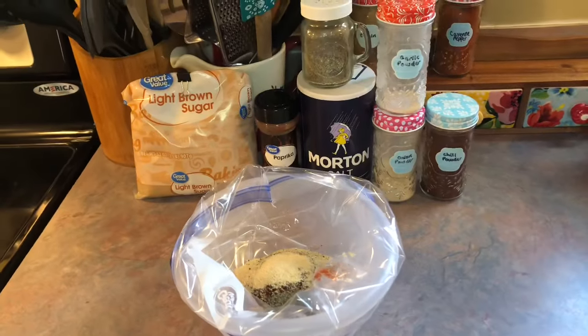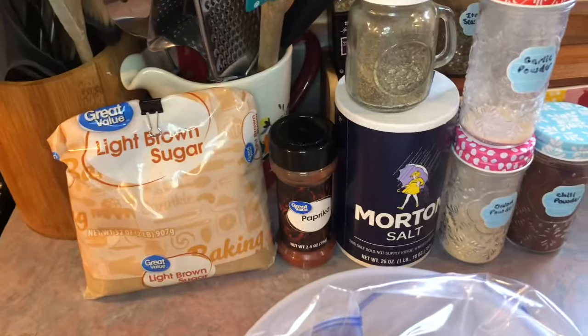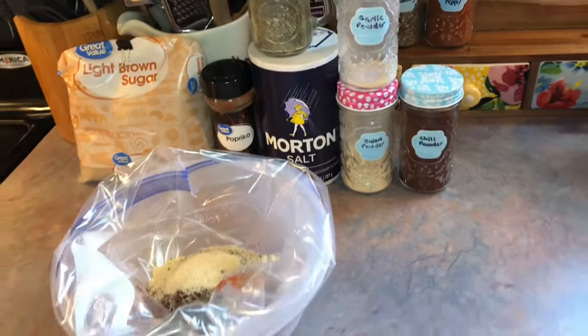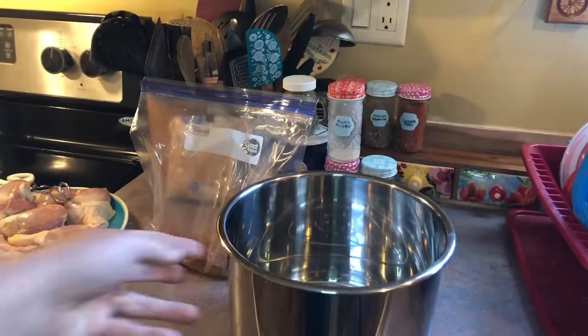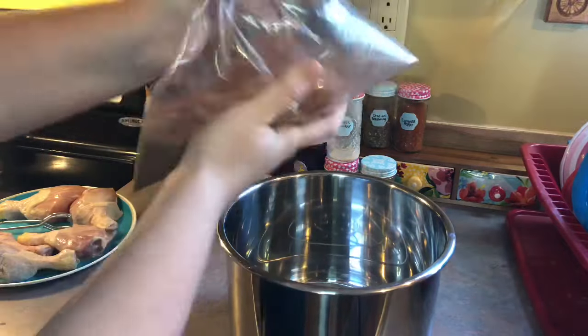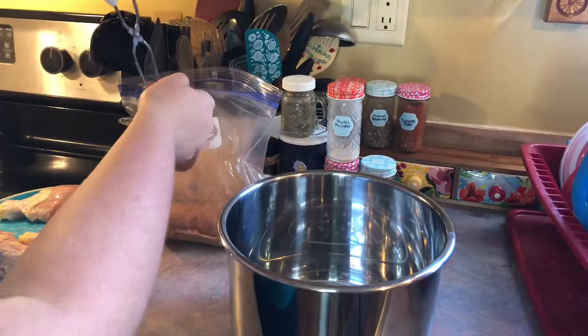On Thursday I made some barbecue chicken legs in the instant pot. In a Ziploc bag I whipped up a quick dry rub — all that is is some brown sugar, paprika, salt and pepper, onion and garlic powder, and some chili powder, and I just shook that until it was combined. I placed my trivet in the bottom of my instant pot and then started taking my chicken legs two at a time, placing them in the bag and shaking until they were fully coated in that seasoning.